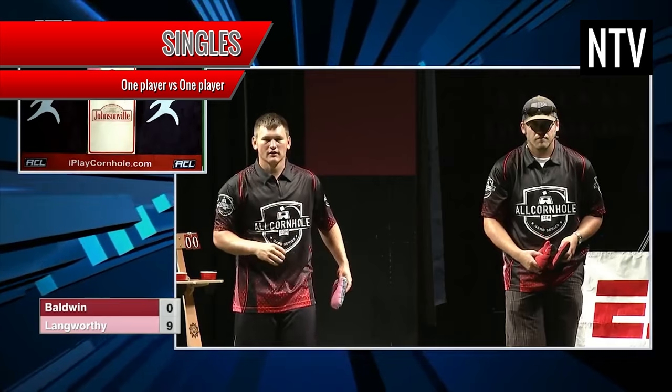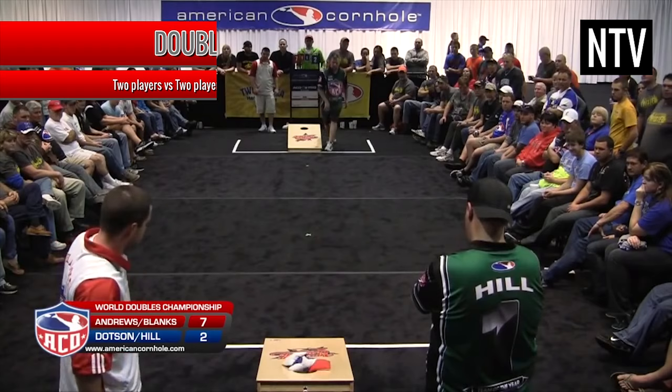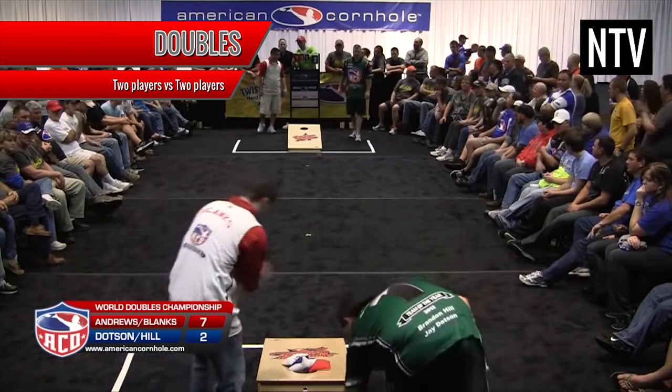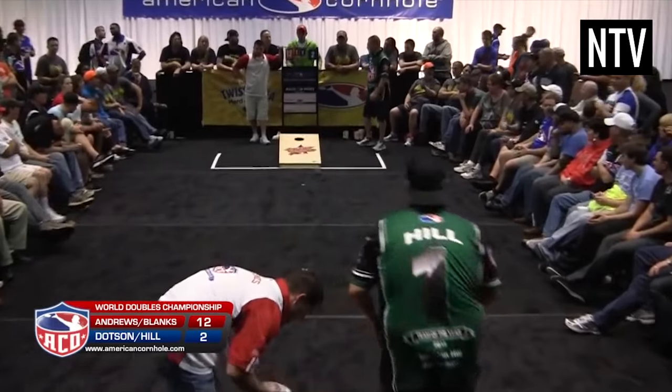Cornhole is played either as singles, with one player playing against another player, or as doubles, where two people play against two people. In doubles, teammates stand at opposite boards.